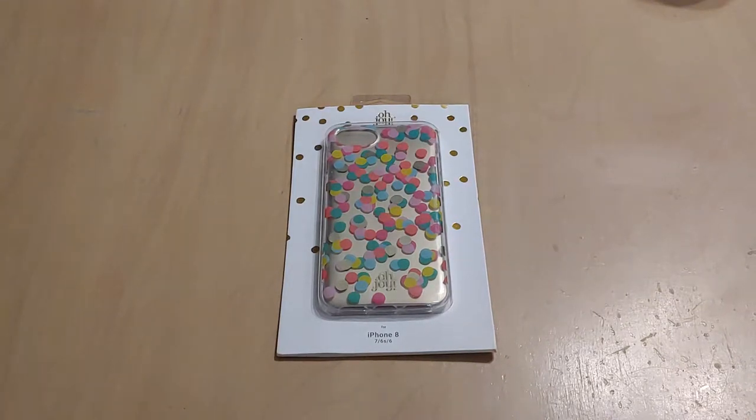Hey everybody, welcome back to Tech Odyssey. Today I'm here with a review of Incipio's Oh Joy Collection Scattered Confetti Case. This case is available for the iPhone 7 or 8, also the 7 Plus or the 8 Plus, or the iPhone 10 — or the iPhone X, whichever you want to call it. It's available for $24.99 on Incipio's website, Incipio.com.